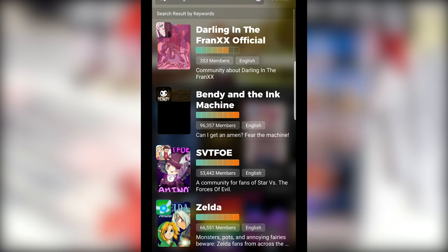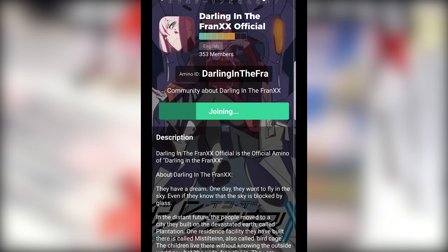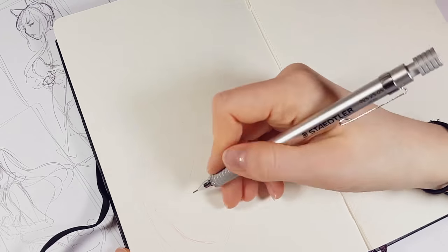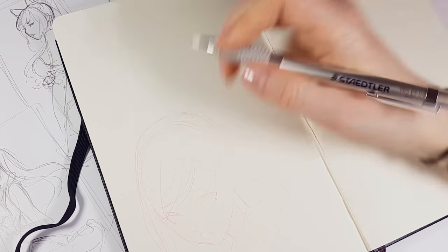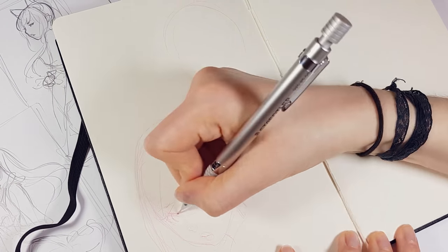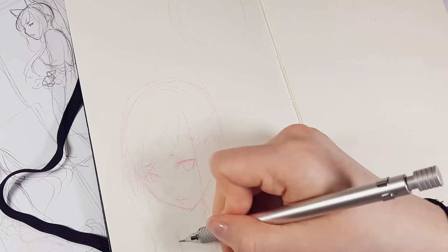For today's video, I decided to draw a fan art of Zero Two and Ichigo, and I also joined the same community in Amino too. When I finished my sketch, I decided to post it in the group and start a little discussion on it. Actually, something really nice and surprising happened there, and I will share that with you when we are done with the drawing.